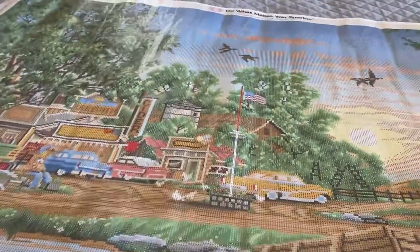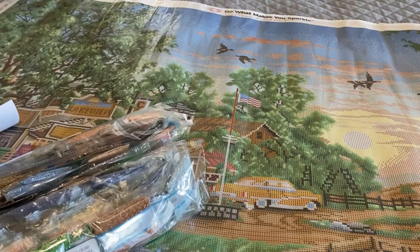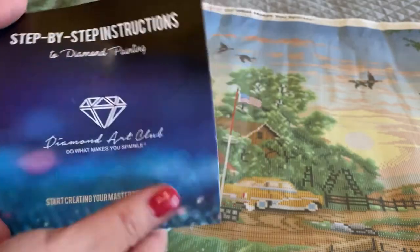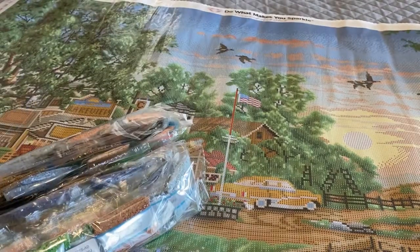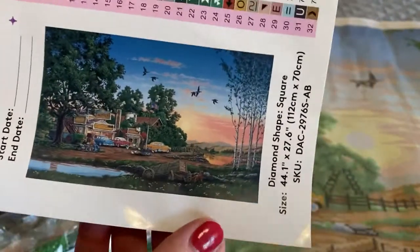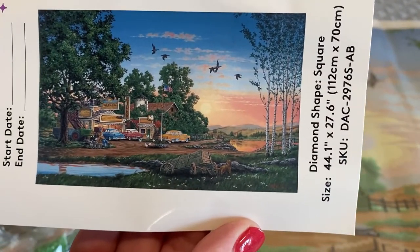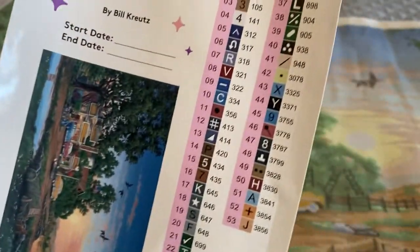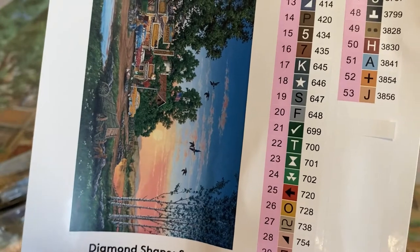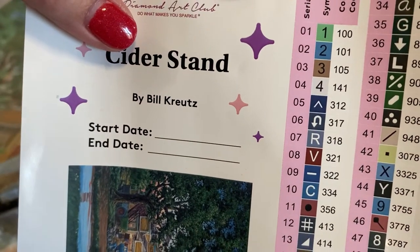Let me show you everything else that came in here. They also come with a blue step-by-step instruction brochure in case you need that. Here is the large inventory sticker I was telling you about with the artist's rendering. Once again, this is Cider Stand by Bill Kretz.